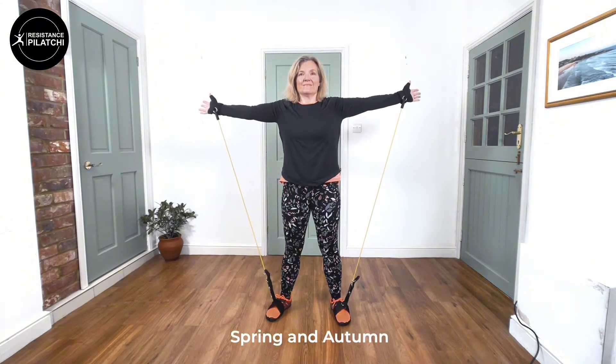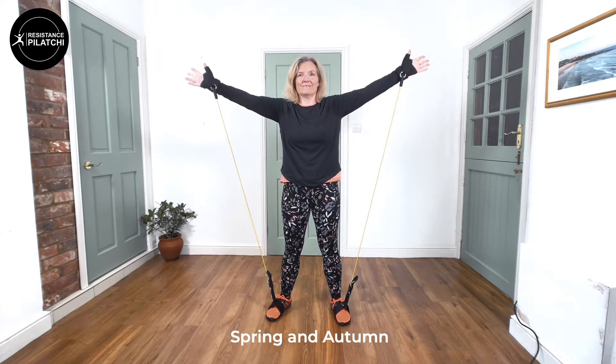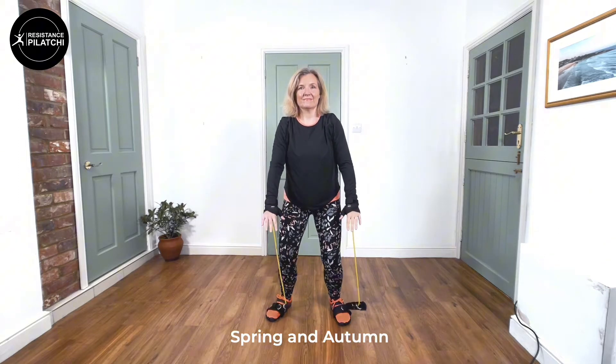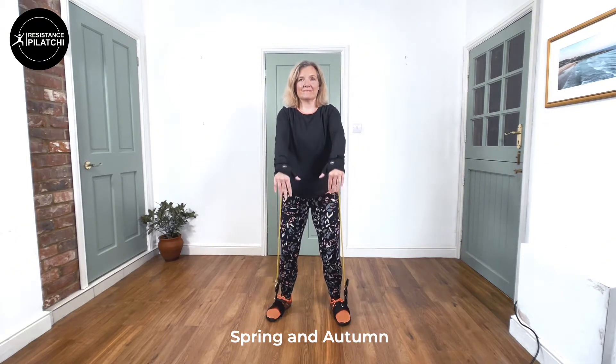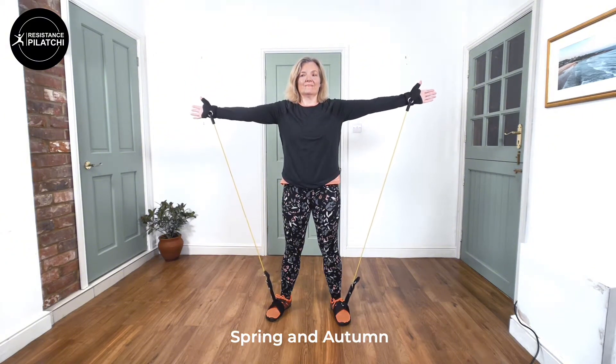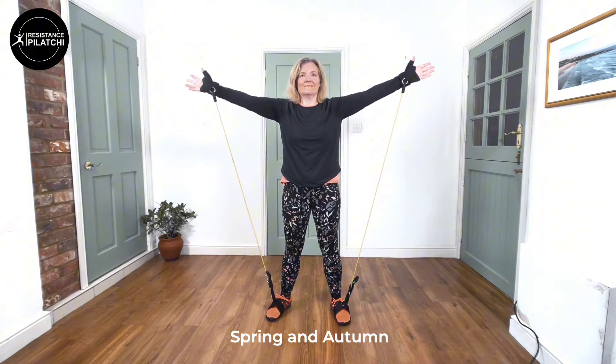And this move comes straight into Spring and Autumn, where we're going out to the sides from the Waterfall. Bring the arms right out, shoulders back, palms facing forwards and then slowly lower the arms.